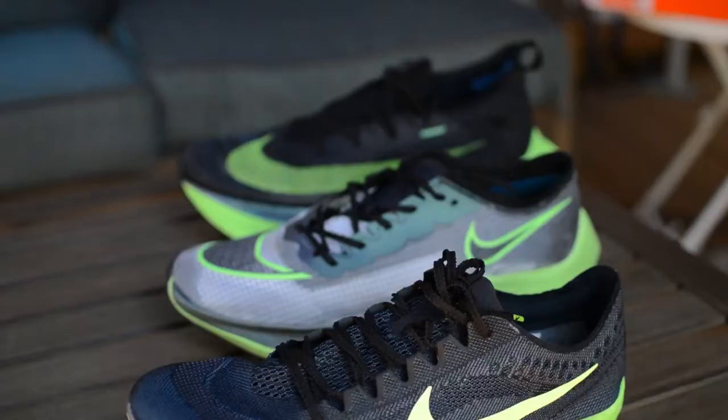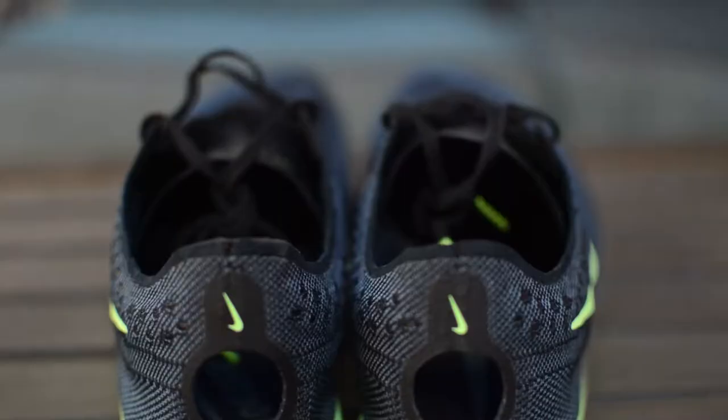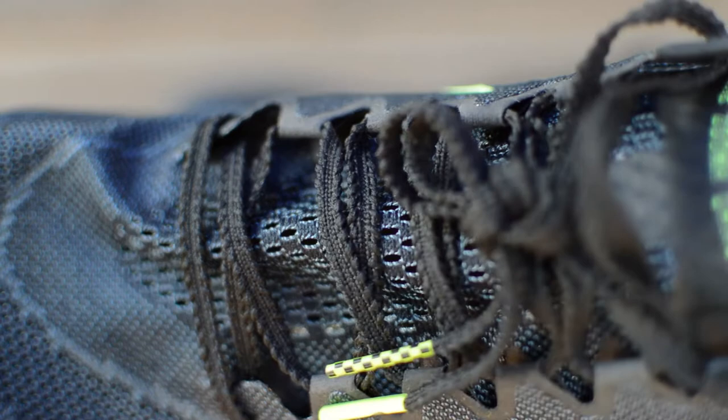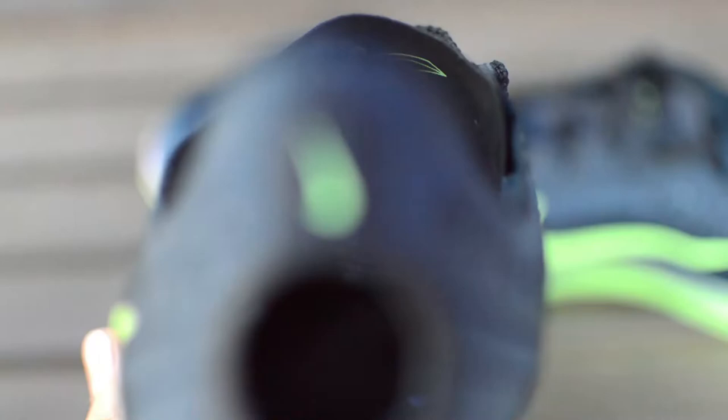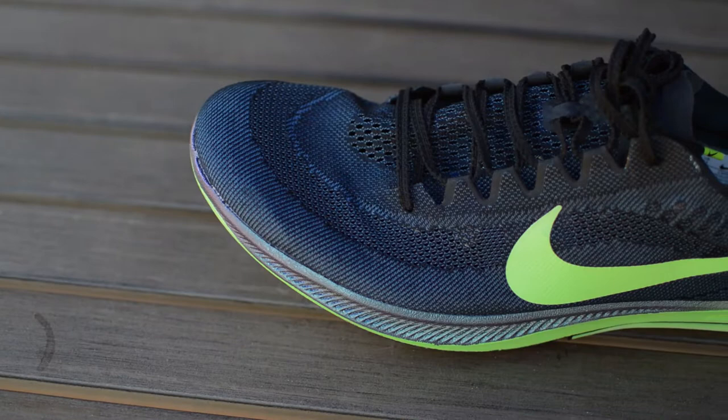These spikes are great for distances of 1500 to 10K on the track and could even work for some cross-country courses. The upper is a thin breathable fly mesh — it provides a nice lockdown without adding any extra weight, and it has a cutout in the heel like the Mutombo. The laces are similar to the Alpha Fly where they have little notches to keep them from coming untied, which is definitely nice because I've gone a whole 5K with my shoe untied after the first lap.